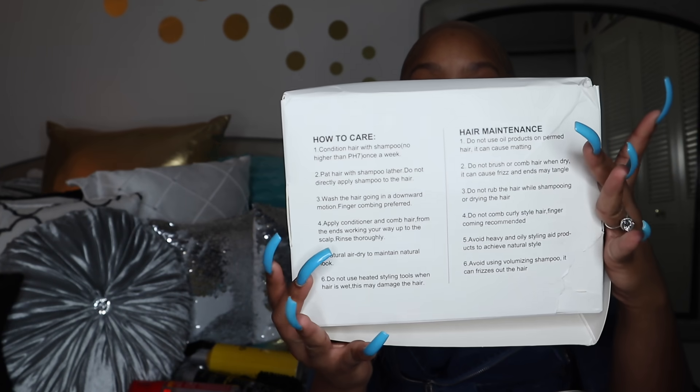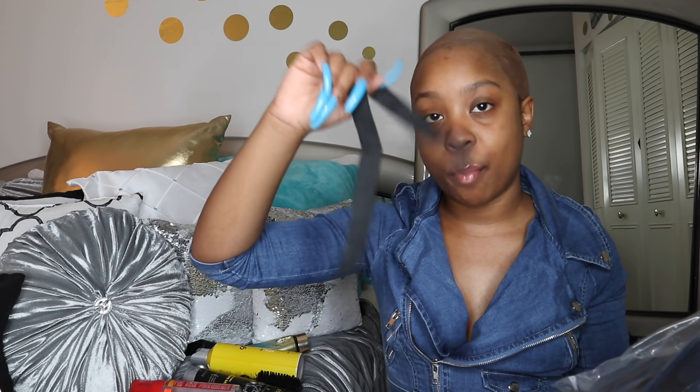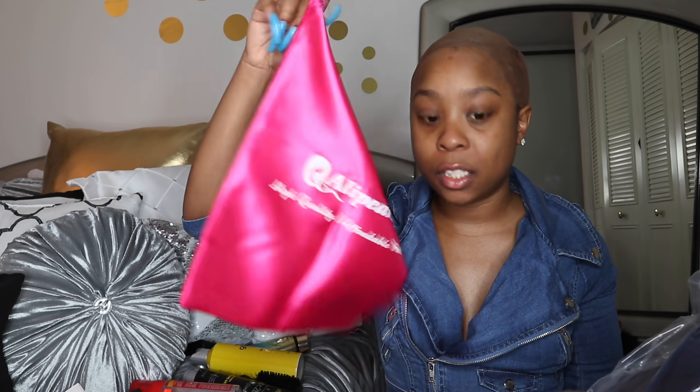So this is their packaging as you can see. In the back they have their hair maintenance and hair care tips. This is the unit here. They gave me some mink 3D lashes and also a band just in case I wanted to sew in the elastic band inside the unit. And they gave me a cute dust bag — these are so good because I don't keep boxes. I like to just store my wigs inside of these. So this was super, super nice.